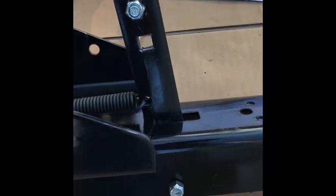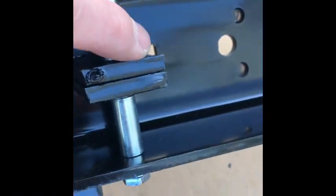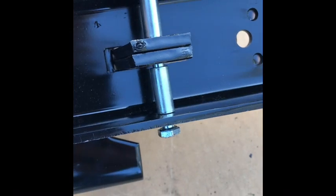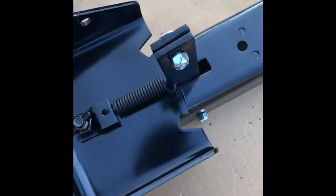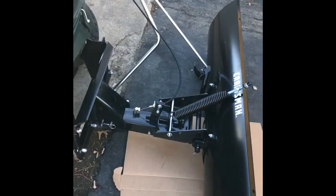Working on this other piece right now — had to install these two bars together, attach the spring, put it through the bottom here, and then attach the nut and bolt through here. There's some kind of bracket that the plow mounts to, and we got the plow on.